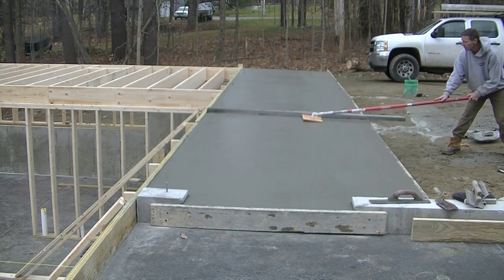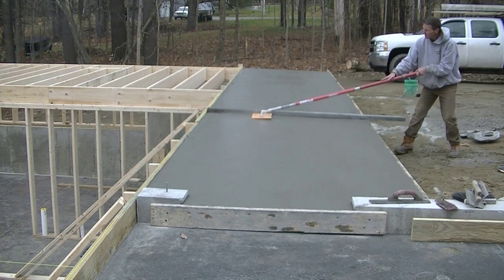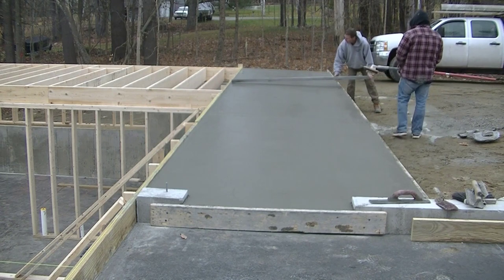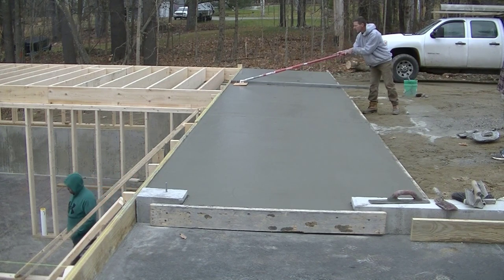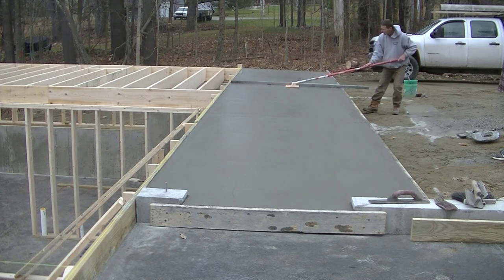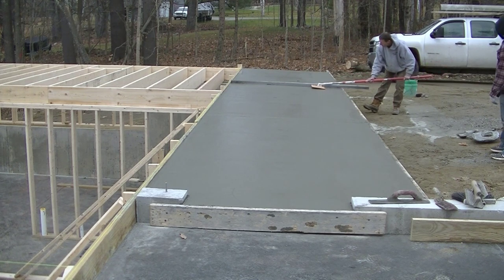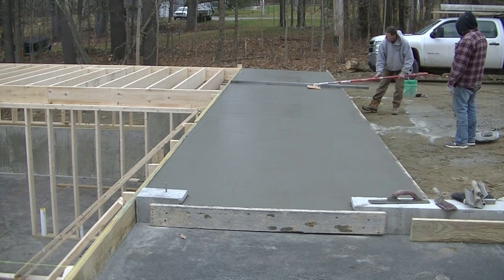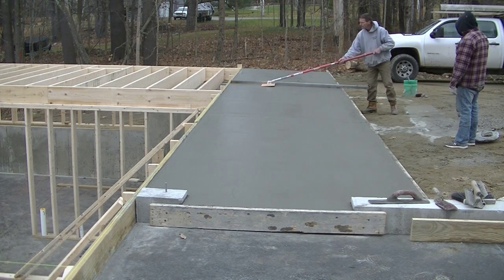I'm using this joiner from Cadillac Concrete Products, and that allows us to cut the joints in really early because of the width of it — it's kind of like a walk-behind joiner. I'm just laying the screed down as a guide because I want to make sure these joints stay really straight and true. We'll get it cut in initially with this joiner and then use a regular hand joiner later on when we go to finish, just to make sure they stay clean and look really nice. This thing allows you to get them cut in early and stay ahead of the game.